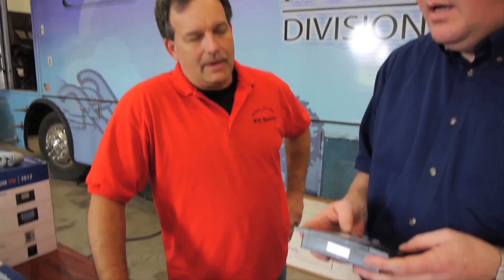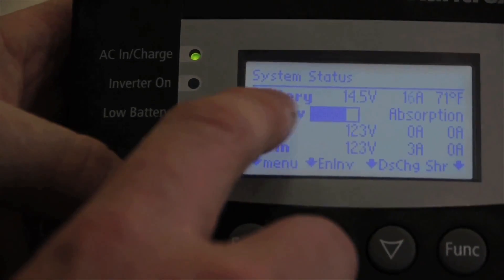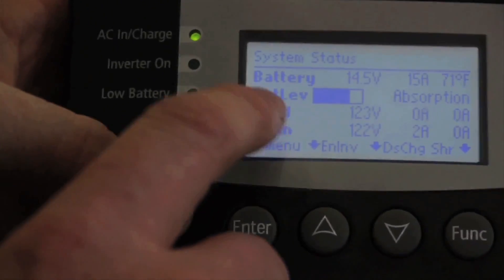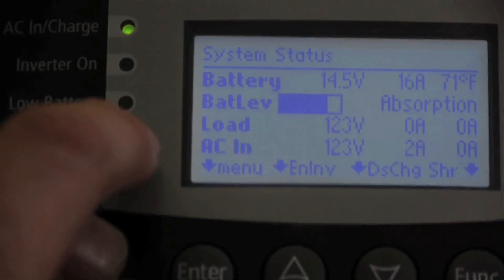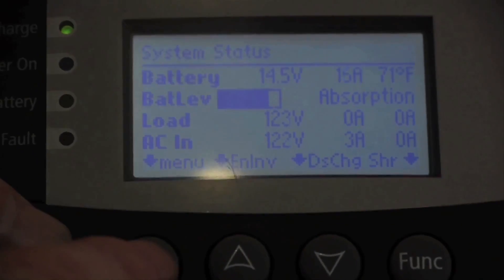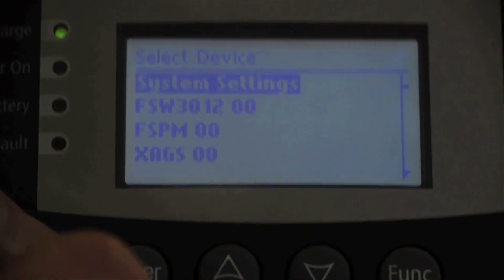Do you have any specific questions you wanted to cover with the control panel? I'd like to know a little bit more about what we can do with this control panel — how do we control the inverter with it? On the main screen, you can see some basic information: your battery voltage and amperage, your status — which right now is absorption charge — your load current and voltage, and your ACN current and voltage. If you want to dig deeper, you can push the menu button and the first thing you'll see is the menu of different devices on the network.